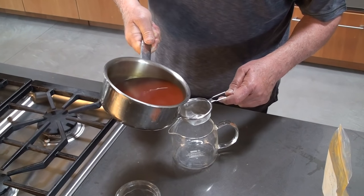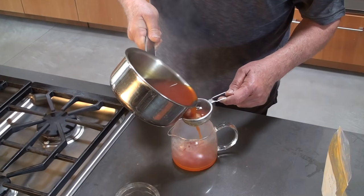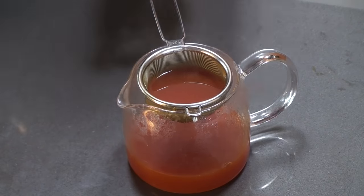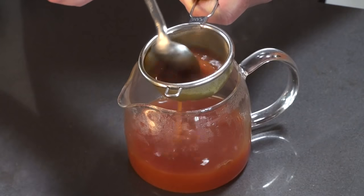It might be best to let this settle for a bit because you don't want the residue. But I'm going to use a fine tea strainer here and just pour this. If you find that the strength is too strong for you, you can just dilute it with water. That's filtering out all the residue. And that's turmeric tea.